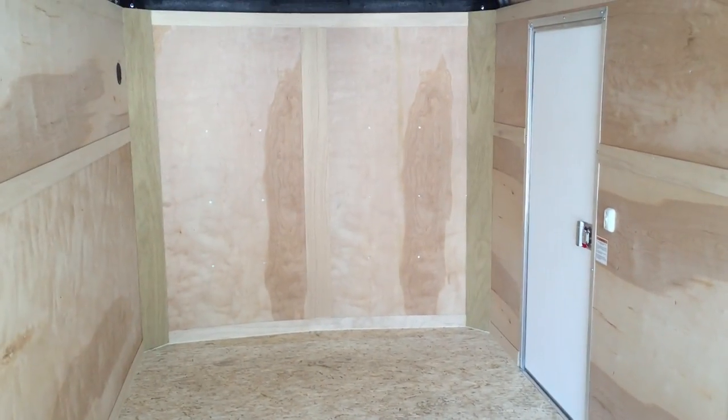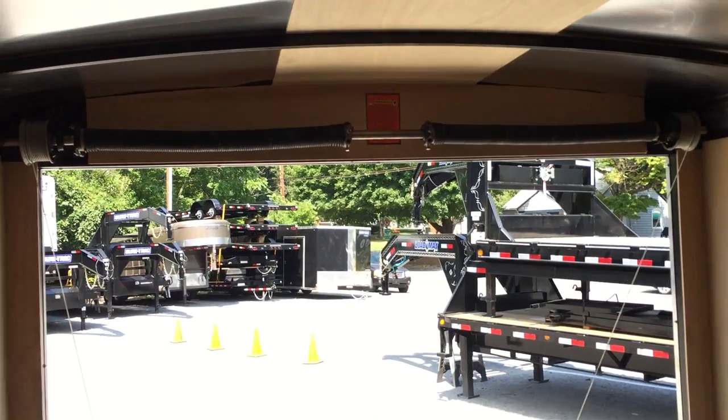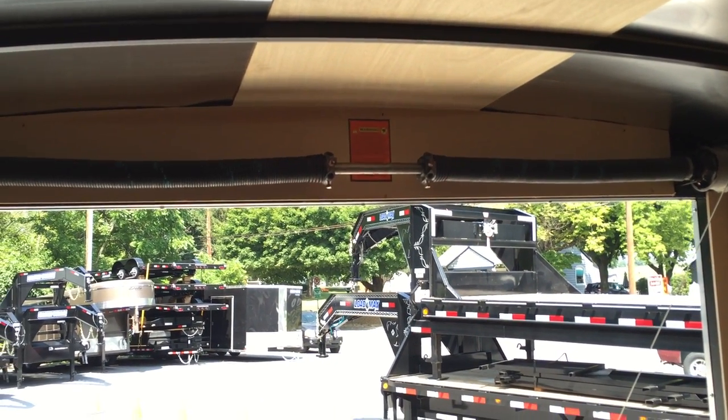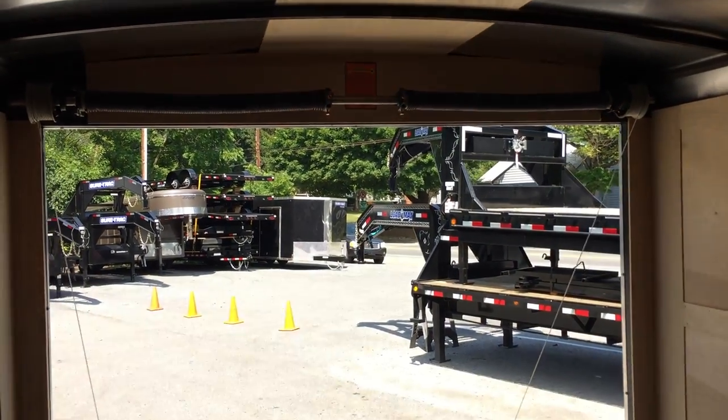This would be an ideal trailer for a contractor or homeowner that demands a little bit nicer trailer. Another little detail: they use a double spring assist on the ramp door — industry standard is a single spring. The double spring also gives you a heavier duty door.